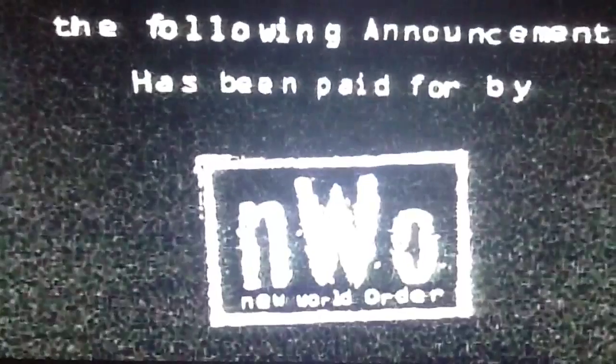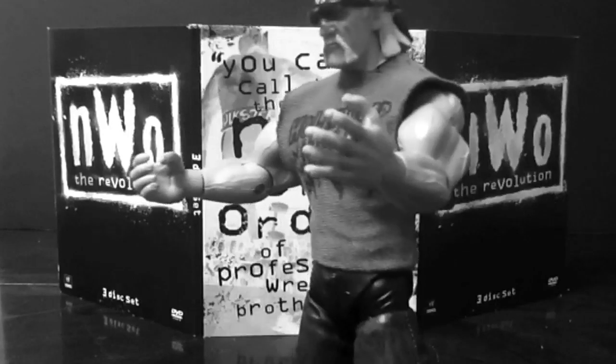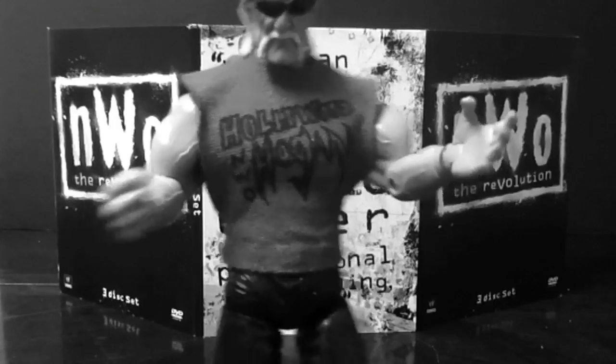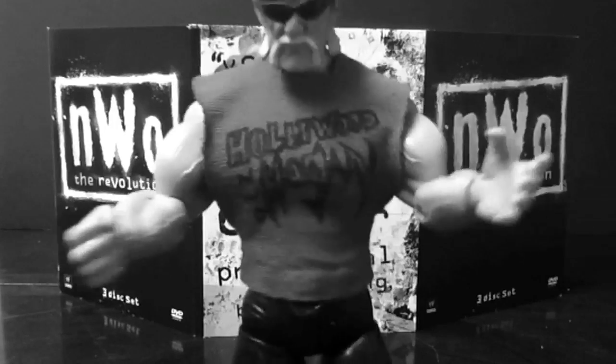The following announcement has been paid for by the New World Order. Well, you know something, brother — Hollywood Hogan is here on this figure review, brother. And I've got to review my brother, the Giant. Even though I took the belt from him at Hog Wild — I think it was '96, '97. That's irrelevant, brother. We're friends now and we made a lot of money, brother. And I see that Mattel has picked up his figure. It's good to see that the Giant has a figure, 'cause Hogan doesn't even have a Mattel figure yet, brother. Probably never will, brother. It's all about the Giant, brother.